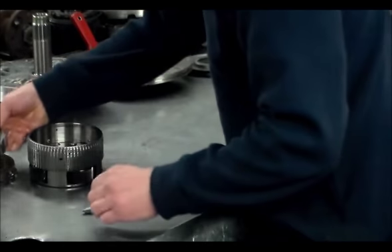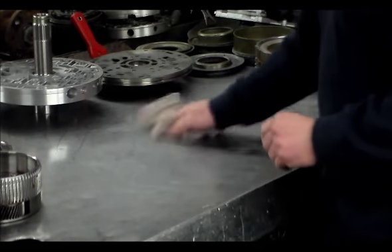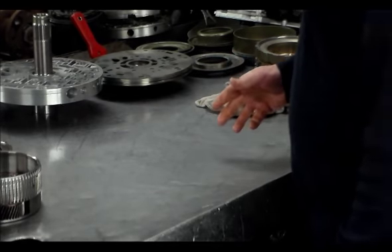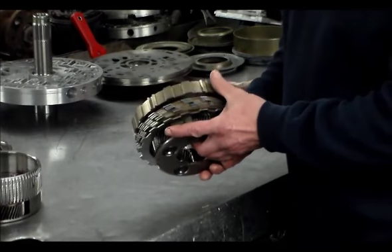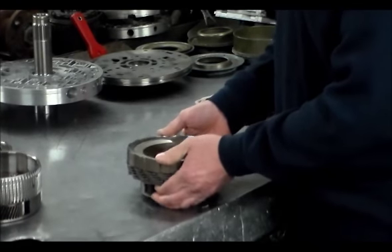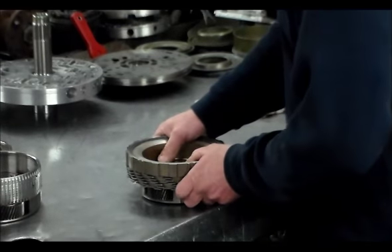From what I understand happens with these, the pressure regulator valves — either the bore wears out, similar to the 5HP24, or these pressure valves are kind of notorious for sticking in the bore, which can also cause high line pressure. Here is the updated part that is going in — this is straight out of Ford and is over $400. This is the latest and greatest stuff. This truck has a sander on the back for doing parking lots, so we've got to build this thing to last.